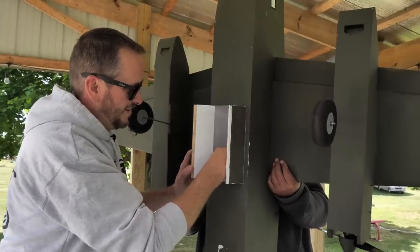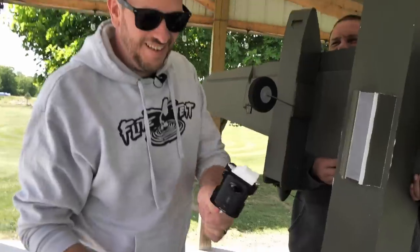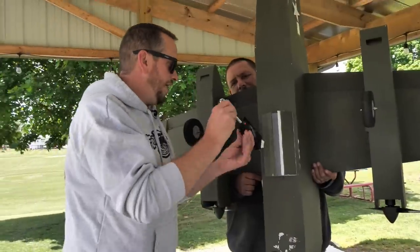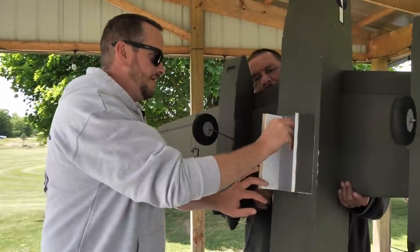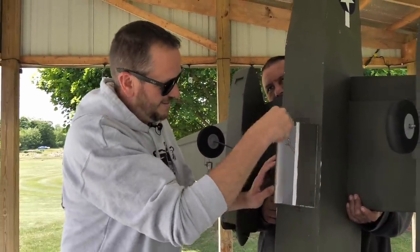Should I turn it on before? Should we probably favor this way so the tension pulls it out? It'll pull out here. What did you want — favor the other one so it pulls out?